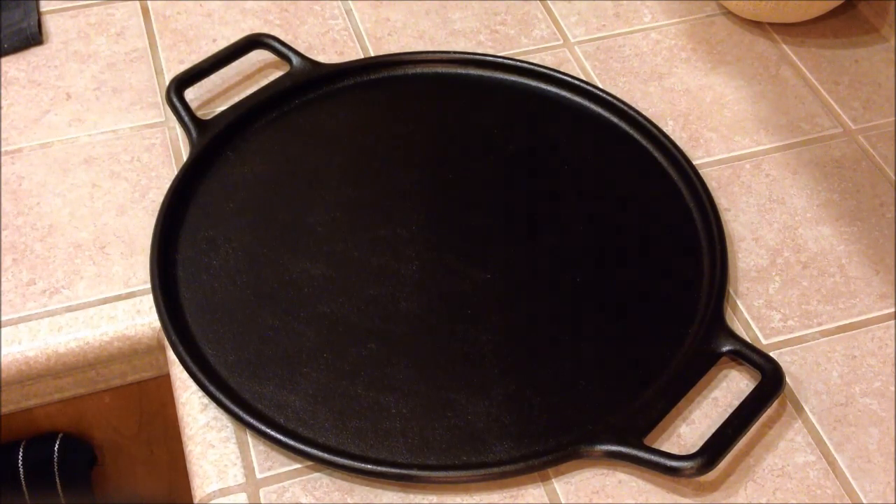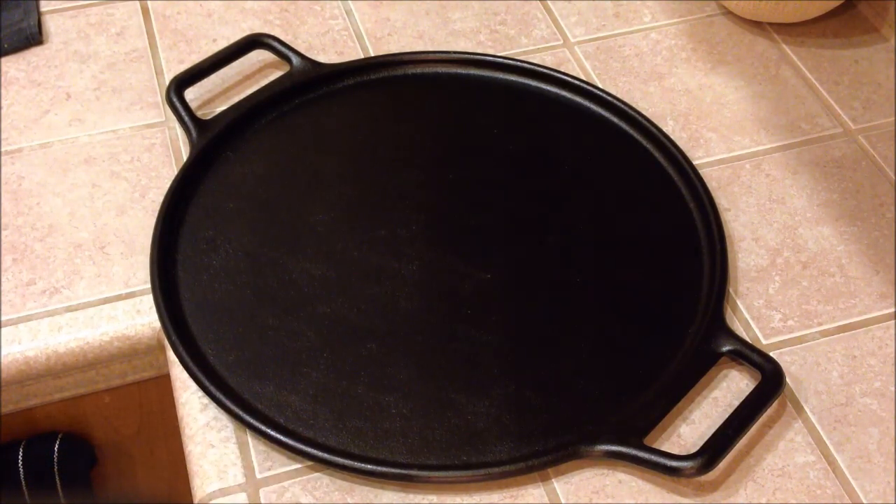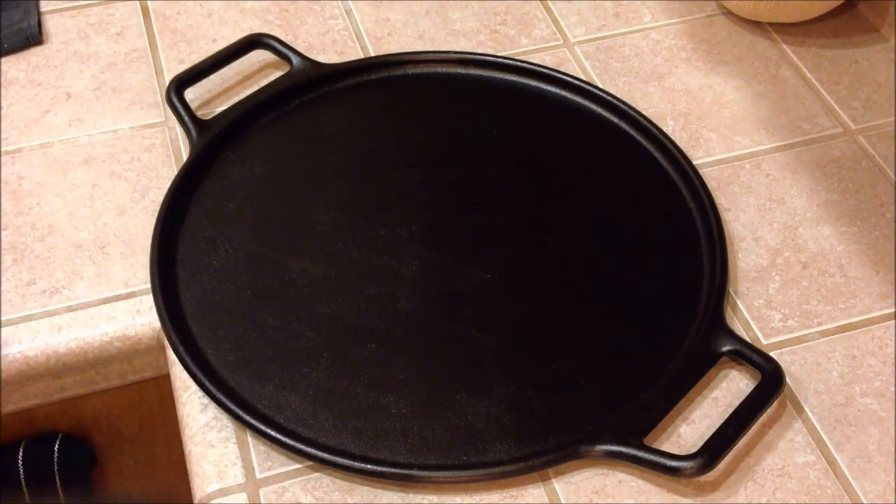I got it as a gift and when I saw it I was like, thanks, it's cool, it's cast iron, but I really don't know if I'm going to use it that much — like make a pizza every weekend, right? But as I got it out and started messing around with it and looking at some of the options you can use it for, it's actually pretty cool and pretty universal.